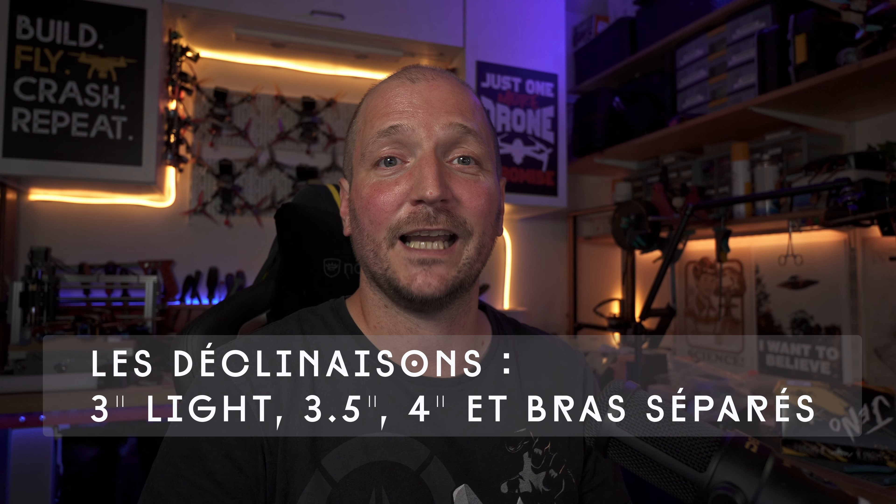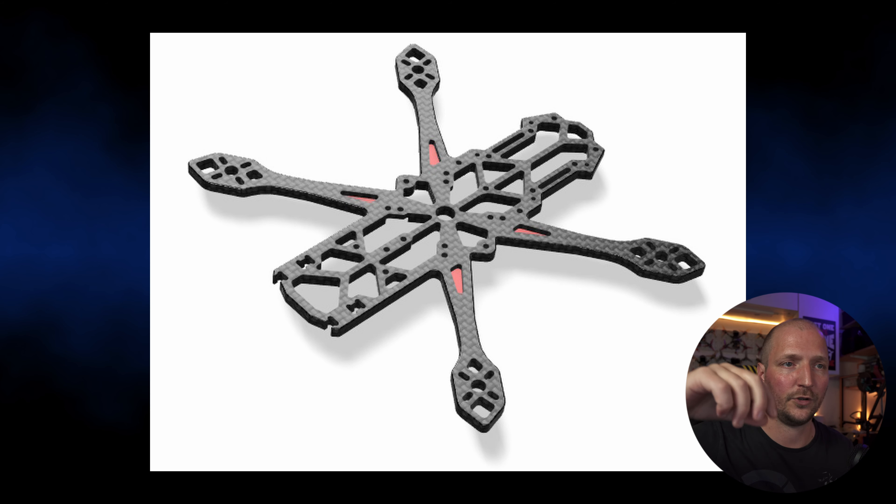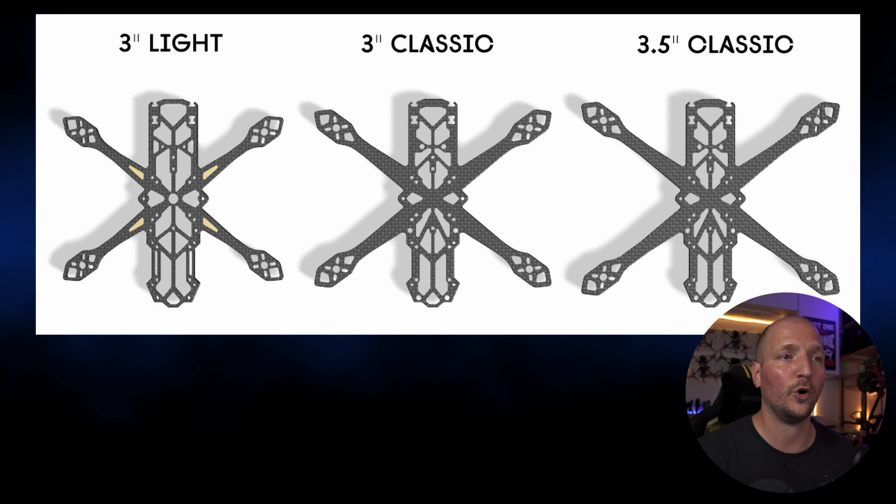Si vous êtes allergique à l'unibody, le Geno se décline en plusieurs versions. Une première version toujours en 3 pouces mais plus light : on reste sur du 4 mm de bottom, avec quelques optimisations pour gagner en poids — des poches creusées et une visserie M2 pour les entretoises, attention les M2 sont vraiment beaucoup plus difficiles à trouver que les M3. Une version 3,5 pouces en unibody existe aussi — petite précision : les hélices sont légèrement visibles dans le retour FPV, juste les tout petits bouts, pratiquement invisibles avec des hélices noires.